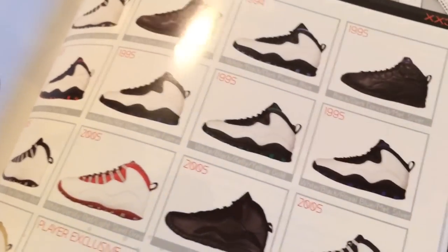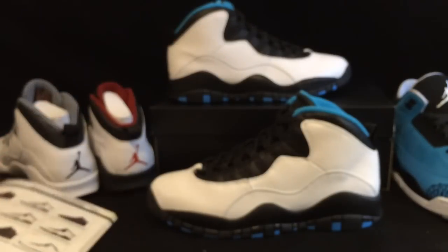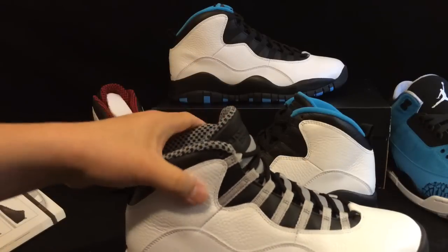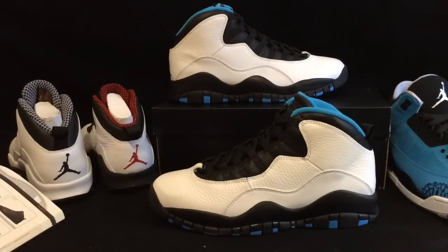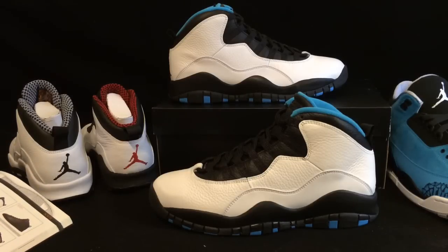Then you have a Black Dark Concord colorway, and then you have the Chicago 10s, and then the whole rest of the City Pack, including the green Seattle ones which I really like. There's a whole bunch of them. The Steels retroed in 2005, and then the Steels retroed again in 2013 last year, which I actually have those ones right here. So the Steels, the Chicagos, and then the Powder Blues — there's a whole bunch of original colorways.